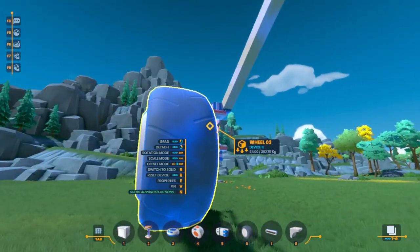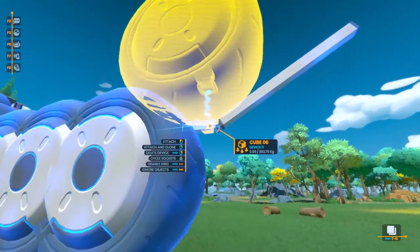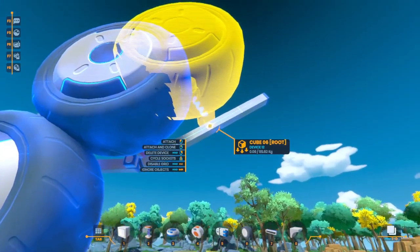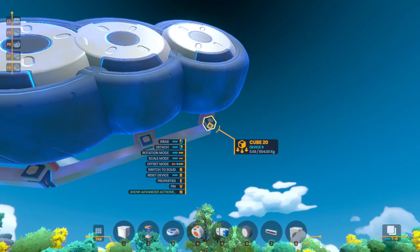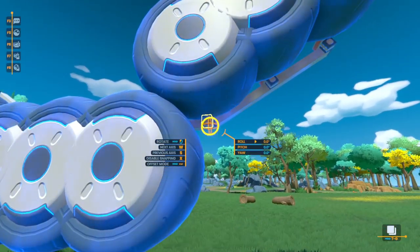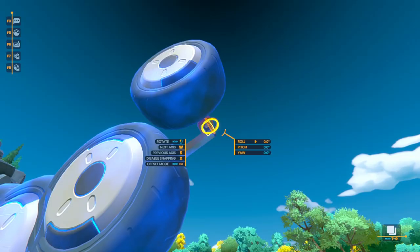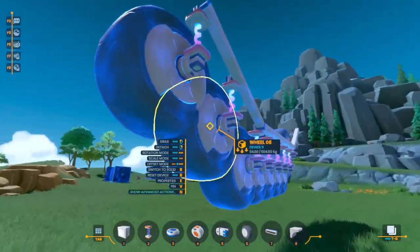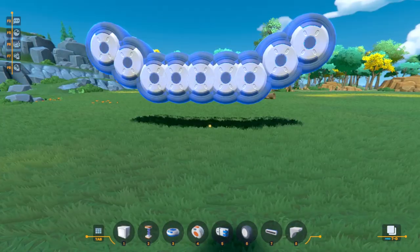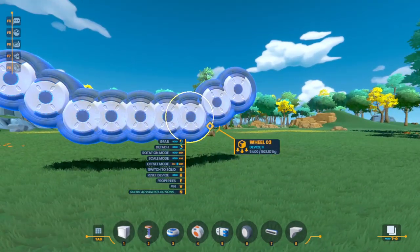Now we're going to do the same thing on this side. Take off the wheel, place and duplicate, place and duplicate, and for the final one just place it down. Then we rotate them down, rotate it down, rotate it down, and shrink that down a little bit as well. It's as easy as that to get an entire tank tread ready to go.